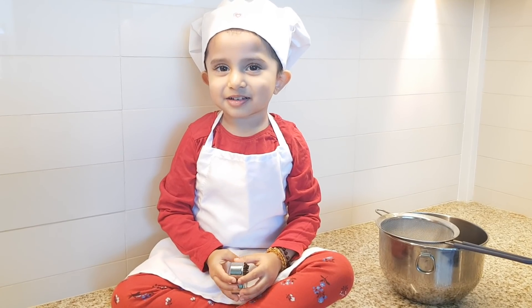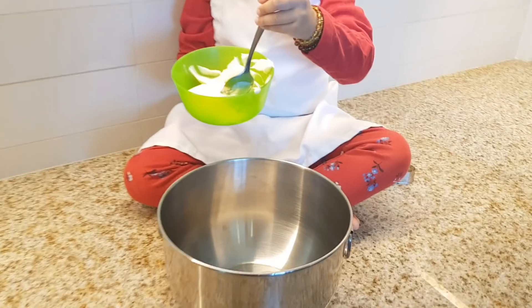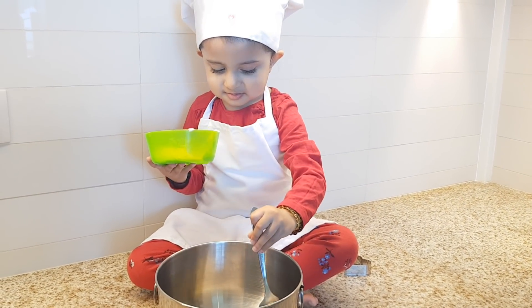First we have to mix all the ingredients. So first we're gonna be putting some butter into a bowl, which Kiara is doing right now. She's putting all the butter in.